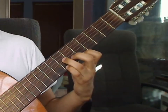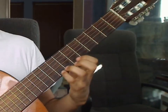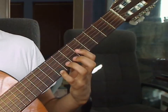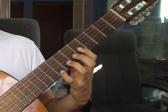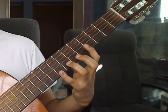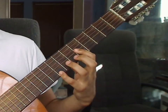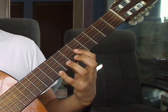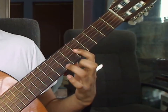Measure 12: you will remove the index, middle, and ring fingers. The pinky finger will stay on the 1st string, but you will move it up one fret to the 1st string 8th fret. You will play that together with the 6th string open as the first beat. With your index finger, you will bar on the 5th fret over the first three strings only. Beat 2: you will play 2nd string and 3rd string 5th fret on the bar.